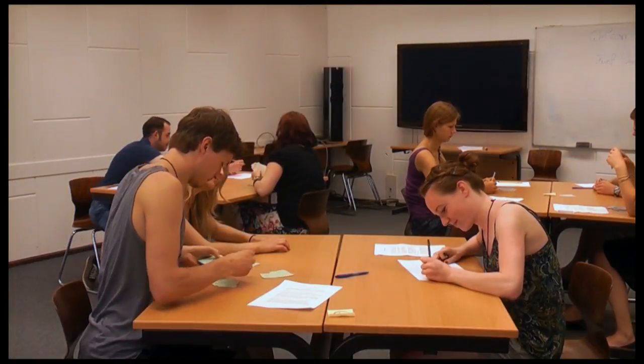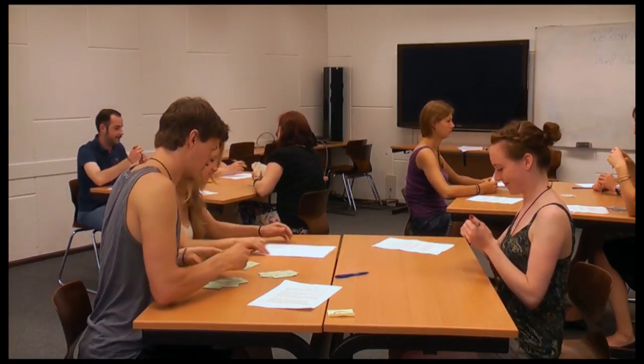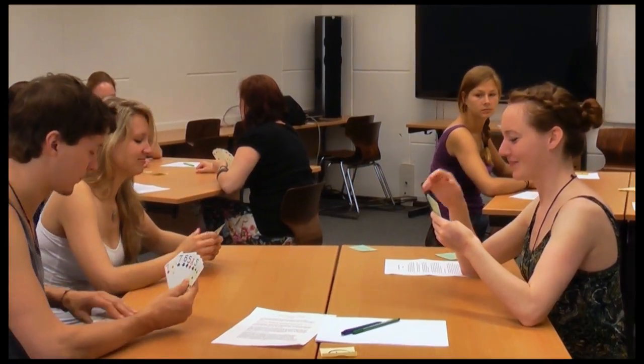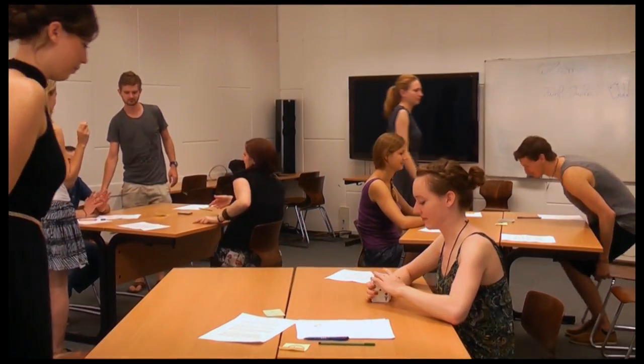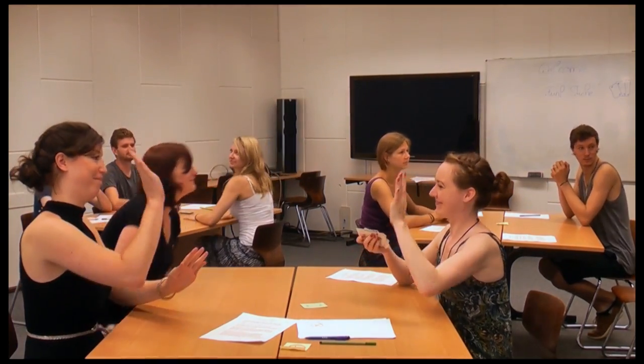The basic condition for playing Barnga is that the participants aren't allowed to use oral communication. Instead, they can communicate by drawings on a piece of paper and by gestures. The first round takes five minutes. The winner will be the one with the most tricks and the loser the one with the least. After the five minutes, the winner goes to the left table and the loser to the right table, and the next round starts.